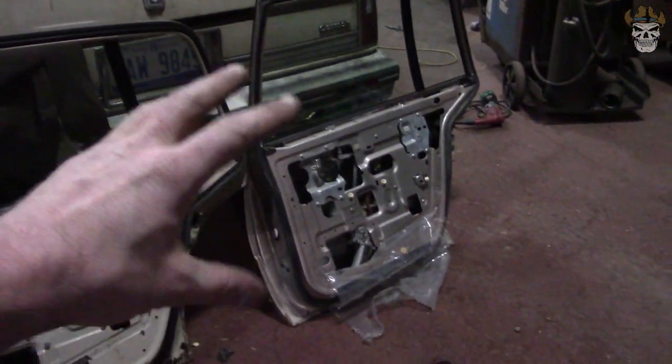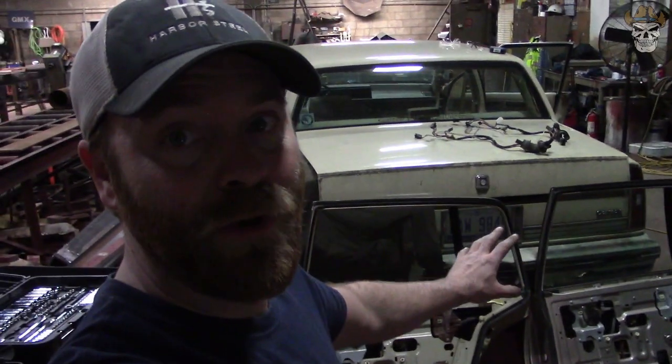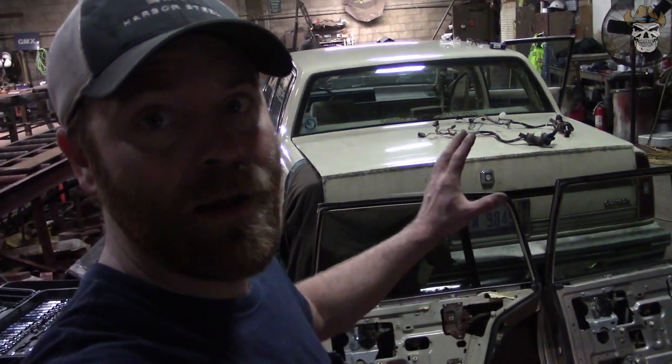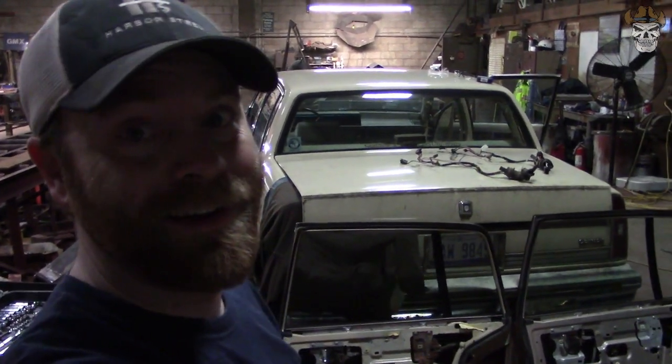I guess the only thing left to ask is: will that bolt onto the car? I'm not sure if the hinges are the same, I'm not sure if all that's the same. But as of right now, it looks like I'm going to be able to put my wiring on, my door panel on, and we'll answer the question here in a little bit — will it bolt on the car?